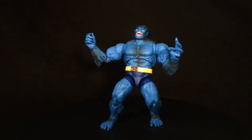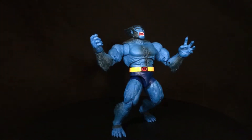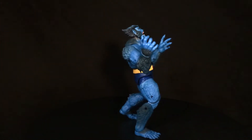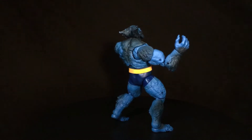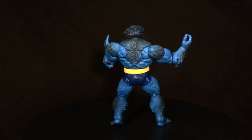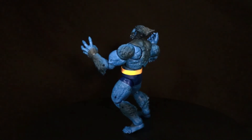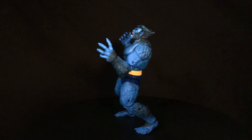Final thoughts: Beast is a good figure. The worst thing about him is the glossy head, and the toe hinge bothers me a little but doesn't completely hinder posing. Overall he's got a nice sculpt, looks great, and I still wish they had given an extra head instead of the BAF piece with this particular figure. He definitely fills the need for a Beast for me. Hope you enjoyed the review — please like, comment, subscribe, share, check me out on Facebook and Instagram, buy me a coffee on Ko-fi, and until next time, peace out!